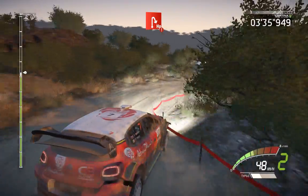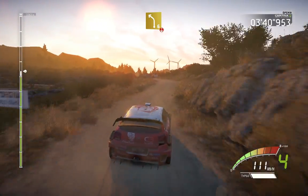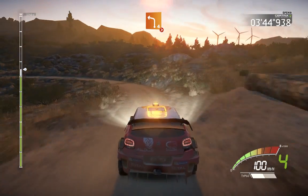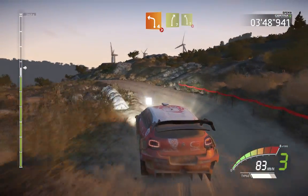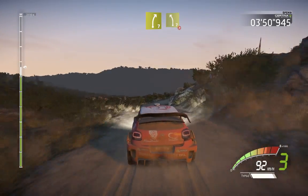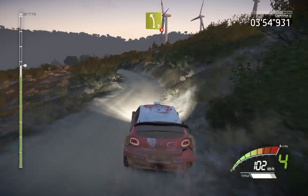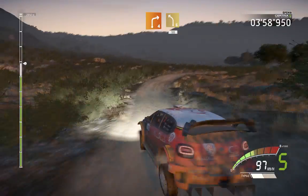Long, into left 6, over crest, and left 4, tightens, very long, over crest. And right 7, into left 7, long, tightens 3, short, over crest. And right 4, into left 6, long, 50.